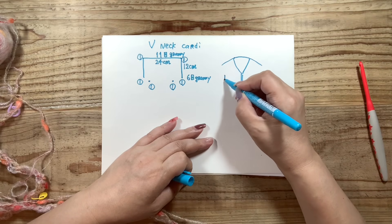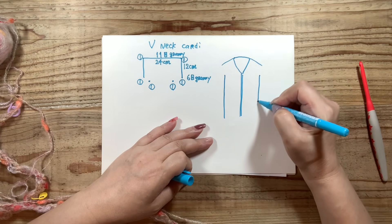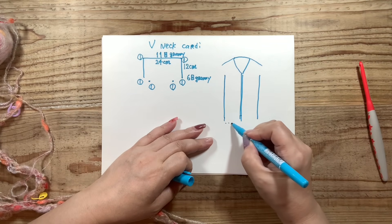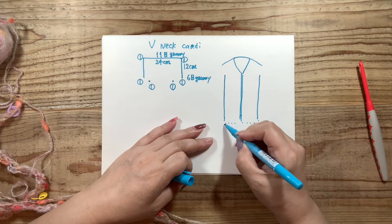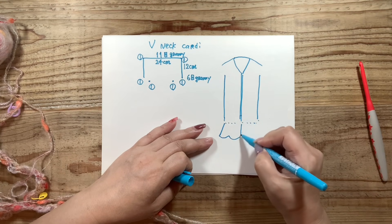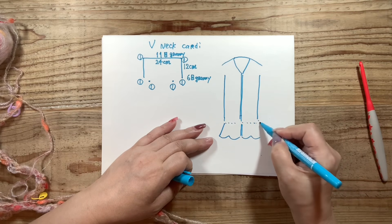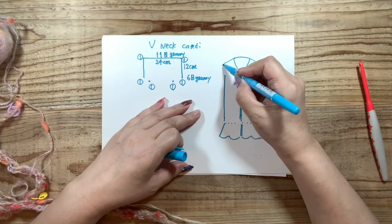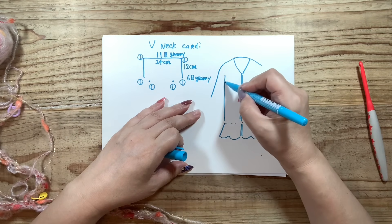このようにして作り目を編んで、目数を数えてマーカーをつけてください。今日のカーデガンのイメージはVネックで、前立てがあります。今日はちょっとお尻すっぽり丈がいいなと思っていまして、グラニーステッチでどんどん編んで、お尻すっぽりぐらいになるときに裾の方に綺麗な模様をつけたいなと思います。